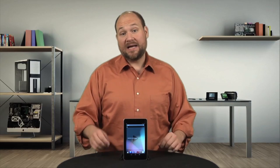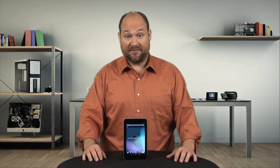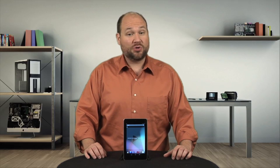On the outside, there's a lot to like about Google's Nexus 7 tablet. It has a great-looking 7-inch display, runs Jelly Bean, and sports a $200 price tag. But as I'm going to show you today, there's also a lot to like on the inside. I'm Bill Detweiler, and this is Cracking Open.